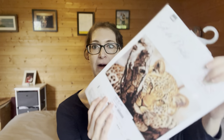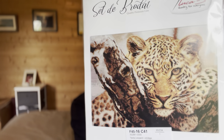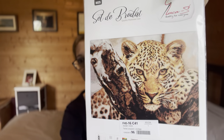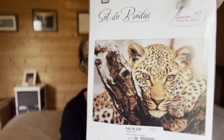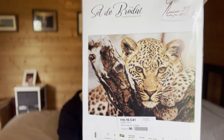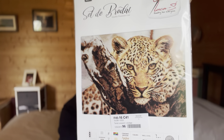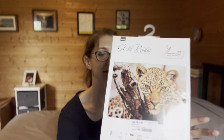Next one I got here in Norway from a private seller. It's a Luca S kit and it is called 'Leopard Symbol.' This is my first Luca S kit - well, for now. I actually have ordered some that haven't arrived yet. I found it on a Norwegian resale website where you can find anything people are selling, including stitching supplies. When I saw this one, I thought, 'I want to try a Luca S kit.'